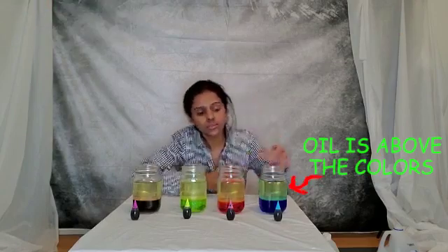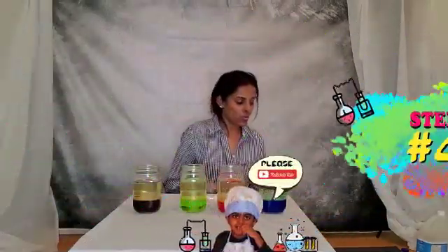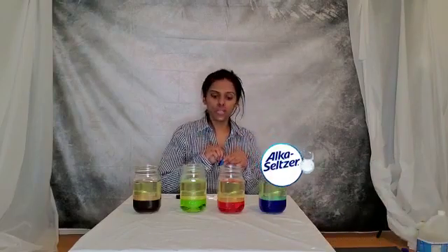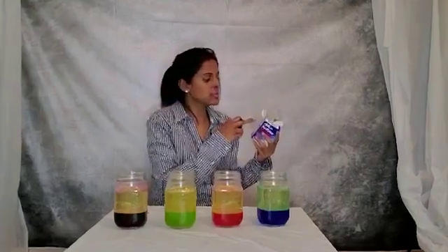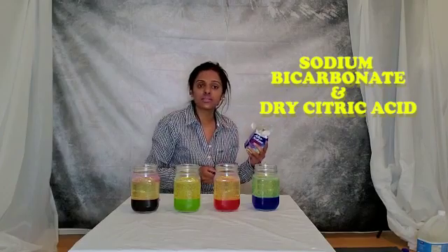You will notice that this is a super simple, easy, and cheap experiment that you can do at home. Step four: we will break Alka-Seltzer tablets into folds and drop them in the oil and water mixture. The Alka-Seltzer tablet is made up of sodium bicarbonate and dry citric acid.